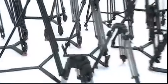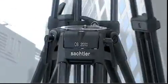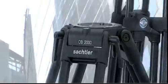Construction materials, fluid head interfaces, and the number of extensions or tripod length. Sachtler uses aluminium and carbon fibre for its tripods. Both stand out for their extraordinary durability and break resistance.